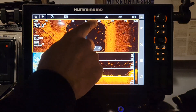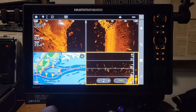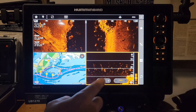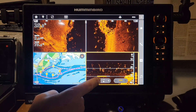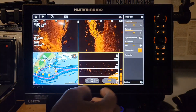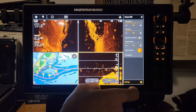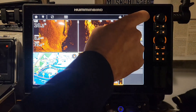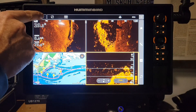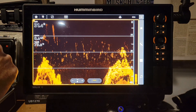No matter which screen you're on, if you click on that screen it's going to show your quick settings, which is really nice. You can turn it on auto or off, change your sensitivity, come down here very easily, and then click that key again — now the main menu for the DI is on screen with the rest of the settings. You can also mark a waypoint right here, or go back to the previous screen.